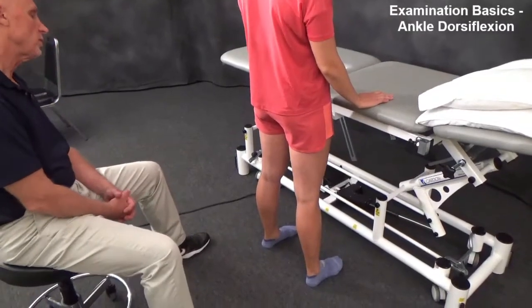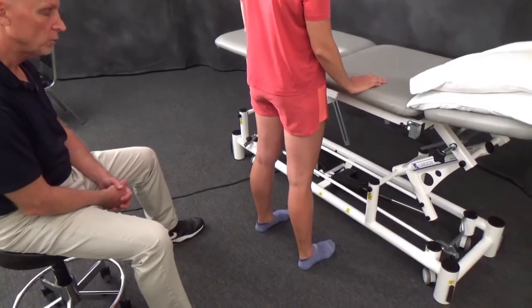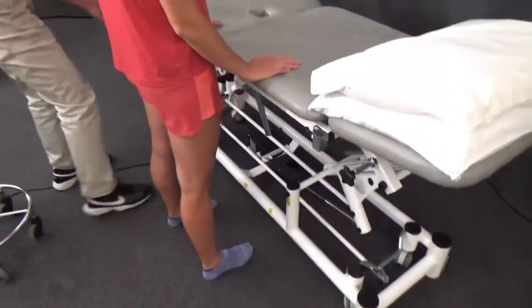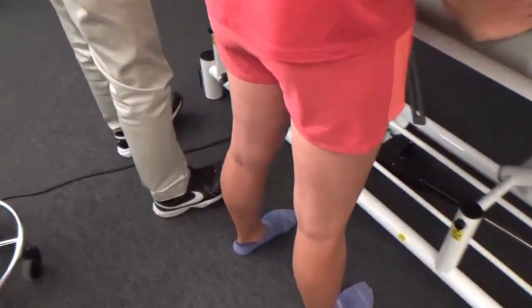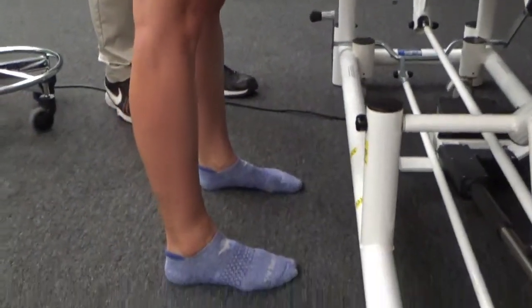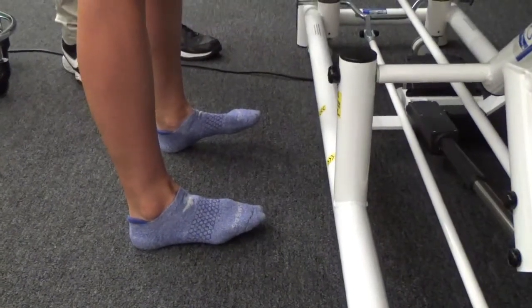Let's look at some basic examination maneuvers for ankle dorsiflexion. We'll have our patient try to pull the balls of their feet upward and shift their weight back and forth on their heels. Go ahead and try to lift the balls of your feet up and shift weight back and forth.